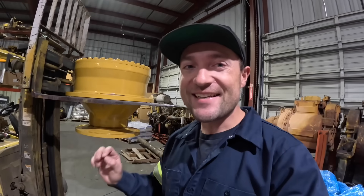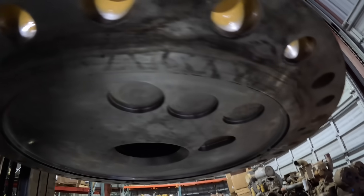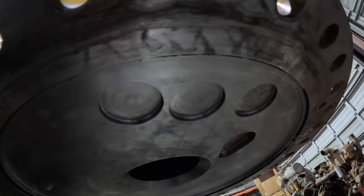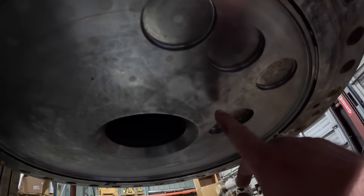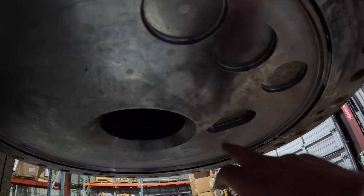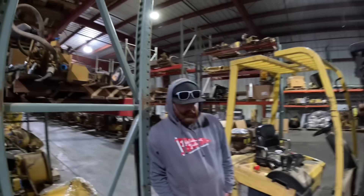Here we have the D10T final drive — let's check out that spindle. Sure enough, you have your reliefs. The D10T steering clutch sticks down farther, and in turn the spindle needs to be milled down in order for that steering clutch to fit. You can see where this is milled right here, where that old one was cracked, because they tried to stick that steering clutch on there, suck it together, and that's where it broke. That's why you've got to be so careful on what parts you can reuse and what you cannot.